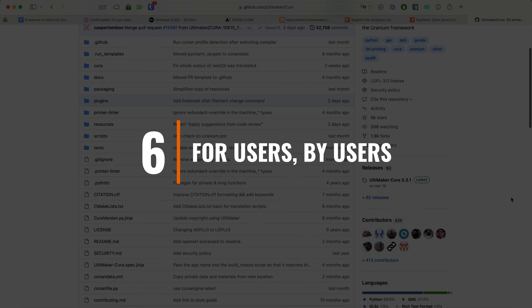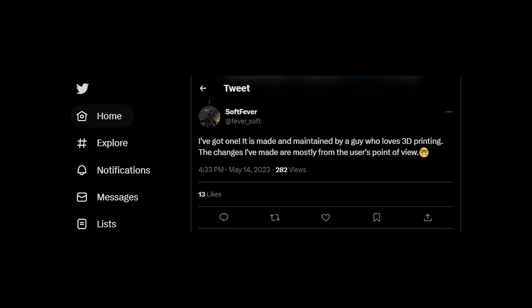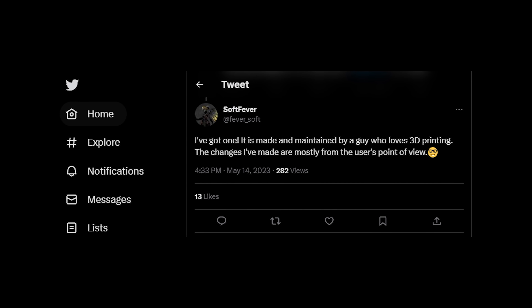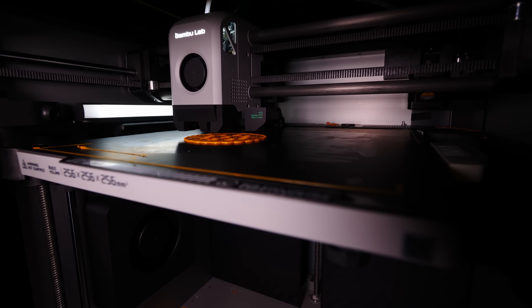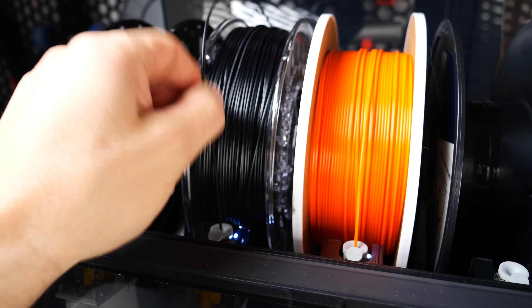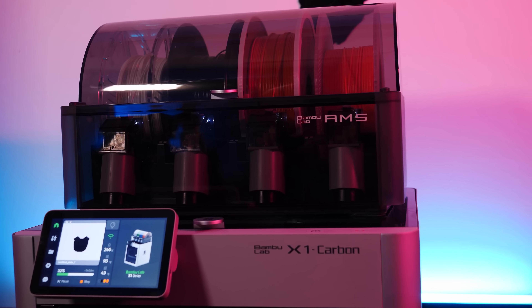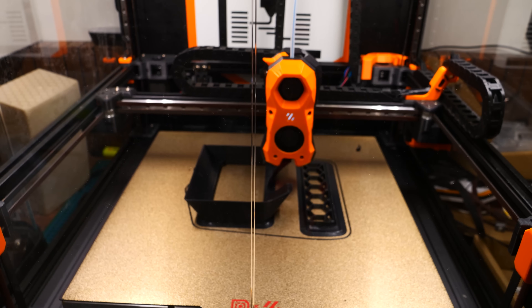Six: for users, by users. Last but certainly not least, Orca Slicer is made and maintained by a member of the 3D printing community, which, as SoftFever himself pointed out, means that the changes he has made are done with usability of consumers like you and me in mind. Not only that, but I think it's important to support variety, competition, and innovation — because as we've seen on the hardware side, even innovation by end users in the community can push companies to innovate more. I don't think we would have seen the Bamboo Lab printers, for example, if it weren't for the Voron project. So when an independent developer makes improvements that the big companies can't or won't, it can only benefit us as users.